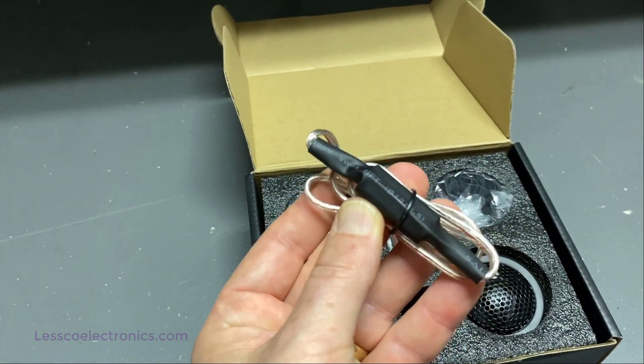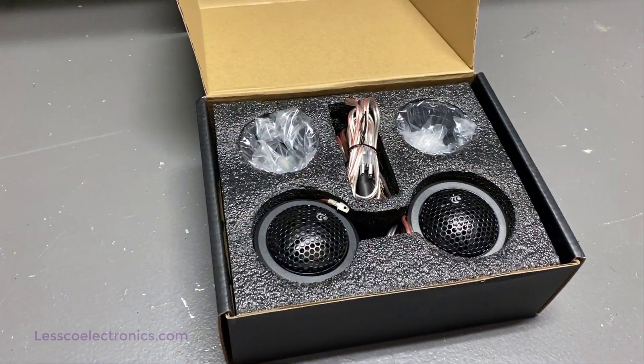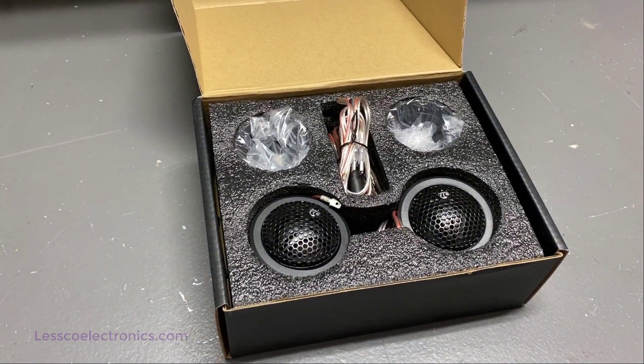These here are the high-pass filters, which I'm going to use to protect the tweeter and also control the output from the head unit, so that way these things play the exact frequencies they are designed to in the front stage where I'm going to be mounting them.